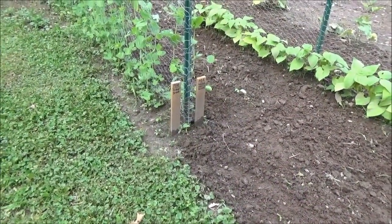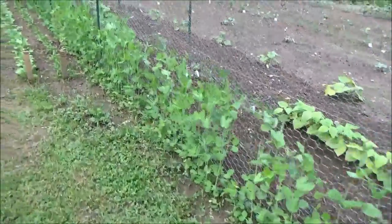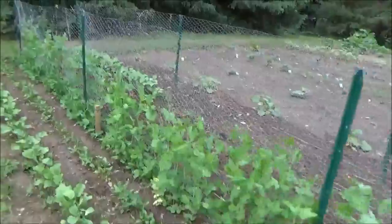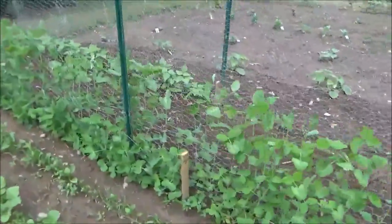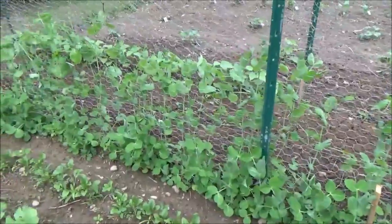Peas are doing real good. These are my sugar snap and my mammoth melting sugar — they're growing real nice up here. Over on this far side we have the progress nine, which are not as big but they're a nice dark green plant and it's still early enough we'll get plenty of peas.